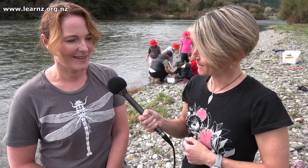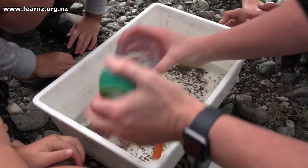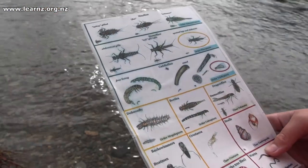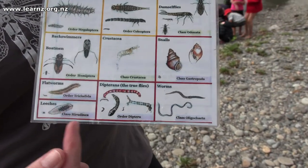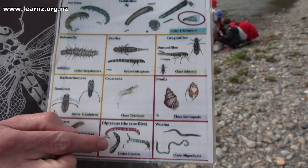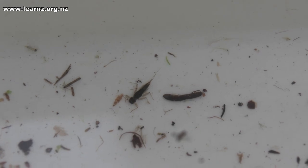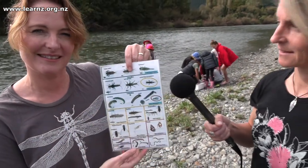There must be some bugs that are a good sign and others that aren't. Definitely. The bug community living there tells us a lot about the health of the river. We use this chart to help us — it's in the top of our bug boxes and the students look really hard at the little bugs and try to match them up with the pictures, then sort them into their different groups. The bugs at the bottom are really tolerant, like worms and snails — they can survive in pretty much any water, even if it's polluted with not much oxygen. As we move up the chart, the bugs get more and more sensitive. These ones at the top — the mayflies and the stoneflies — need really clean water with lots of oxygen to survive. So if we're finding these ones at the top, that's a really good sign the river is really healthy. Another good sign is when we get a whole variety of bugs.